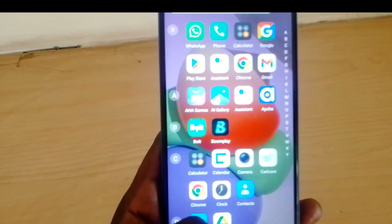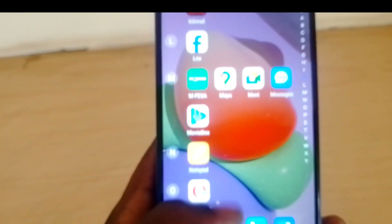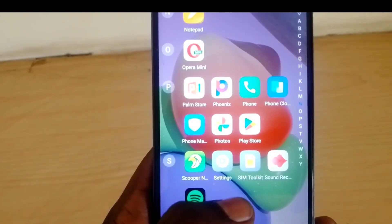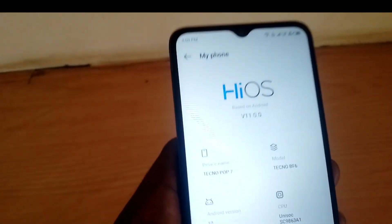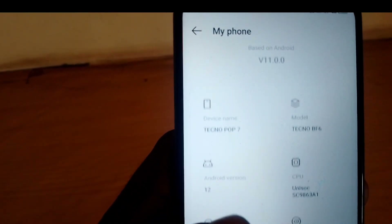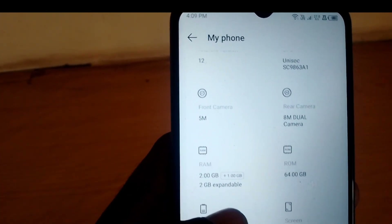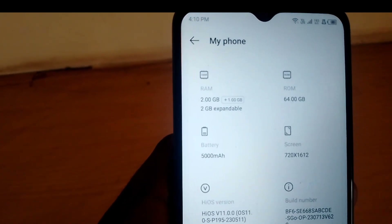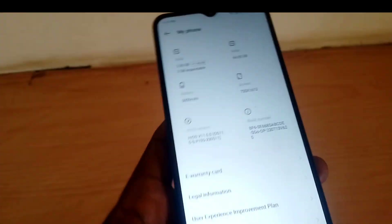The screen resolution is 720 by 1612 — not bad for a budget-friendly phone. It has a 6.6-inch HDR Plus dot-notch screen with a 5-megapixel front camera with dual flash, and an 8-megapixel AI rear camera with dual flash. It has 64GB of internal storage and 2GB of RAM, which is expandable up to 5GB of virtual RAM.